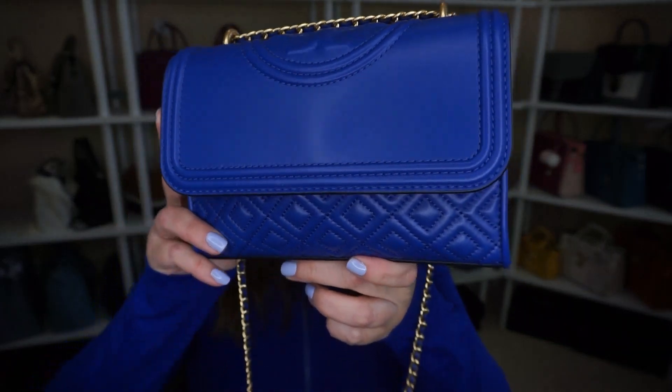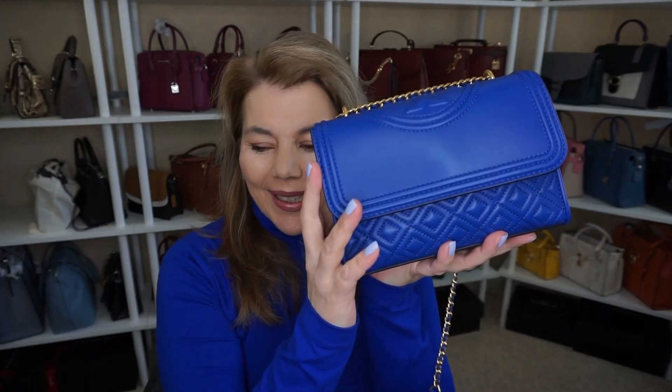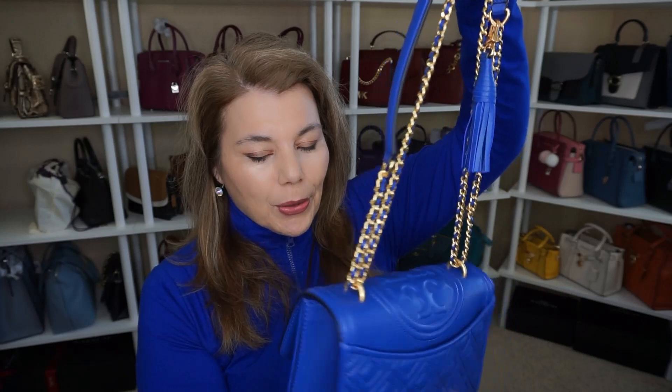Remember that unboxing for the Tory Burch small Fleming in the color nautical blue? Oh my goodness — matchy matchy! It is so gorgeous, but I think it's gonna be super delicate. It does have this long shoulder chain and you can do it like this as a bit of a shoulder bag if you like.